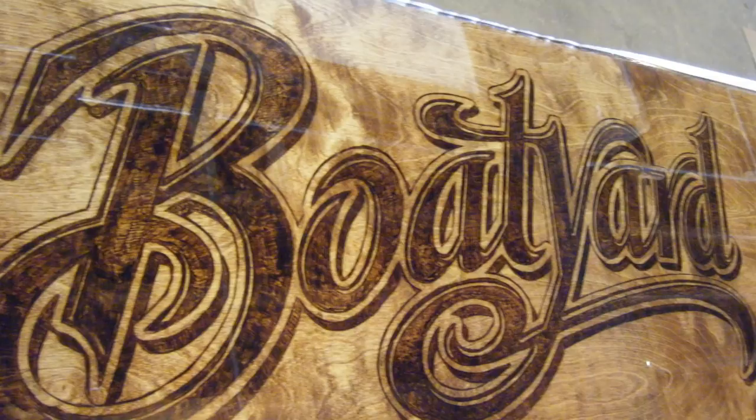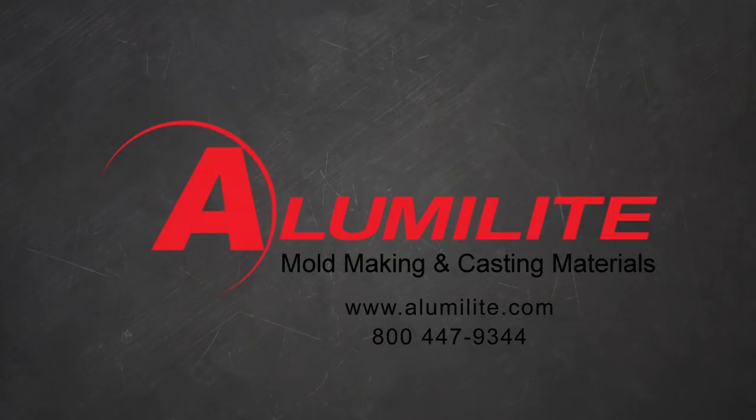If you have any questions on this application or your application in general, please give us a call at 1-800-447-9344.